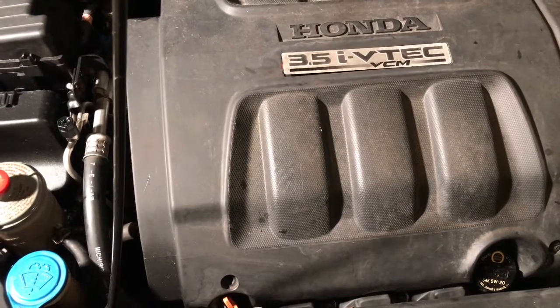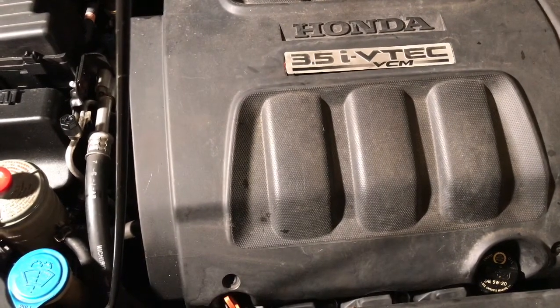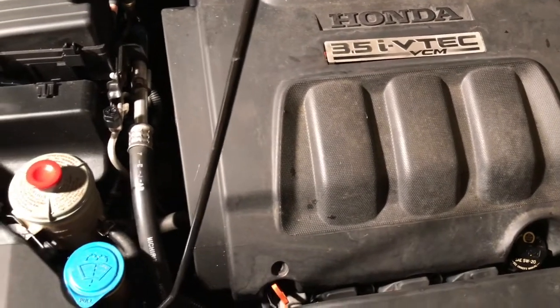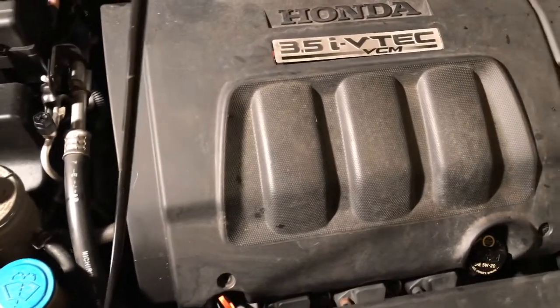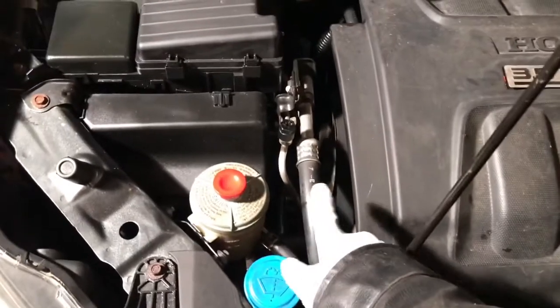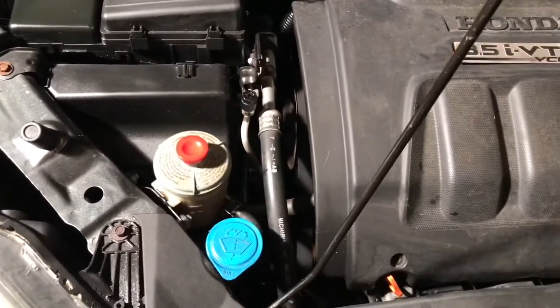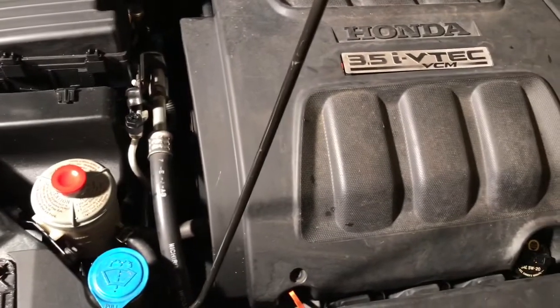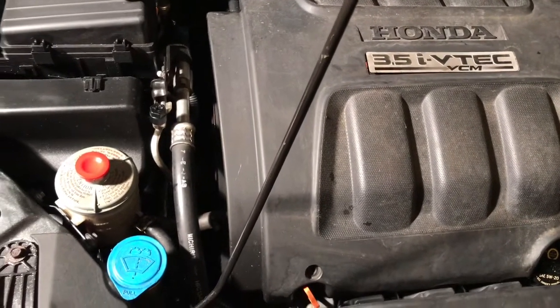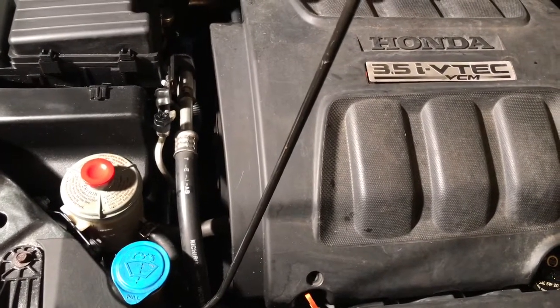Hi, welcome to A1 Auto. This is a 2007 Honda Odyssey 3.5. This van has a problem with power steering — it's making a lot of noise. This is a simple fix. I'll show you the best way to fix it.